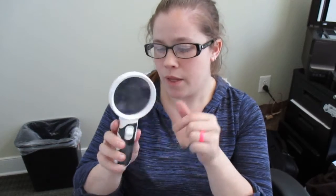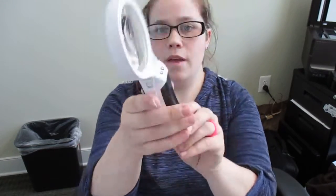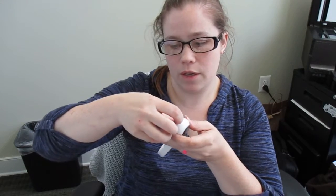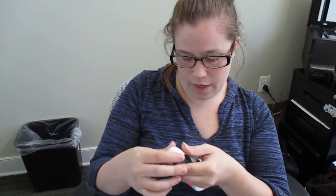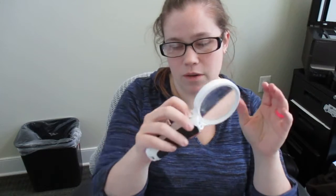You've got a very large switch right here on the magnifying glass, the lights are back here, and it's very easy to open up to install batteries. You've just got this little prong down here — you pull it back and then open it up and there's a spot for the batteries.